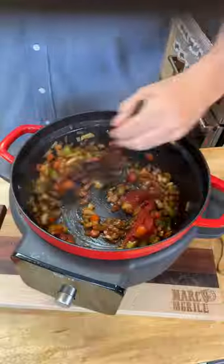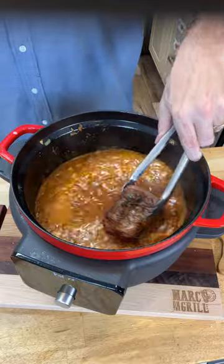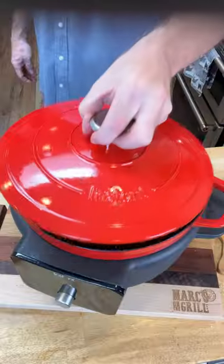Add in two tablespoons each of hoisin sauce and tomato paste and stir it right up. A couple of cups of beef broth and that Coca-Cola classic — that's what makes it. Now go ahead and get everybody back in the pool.